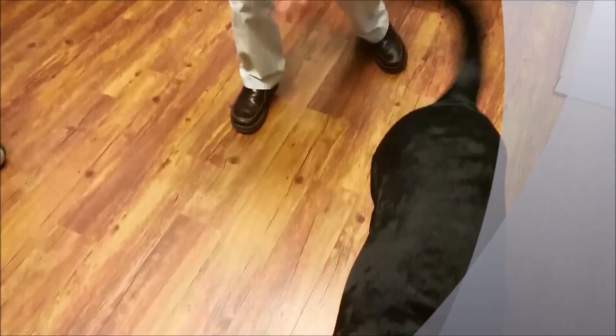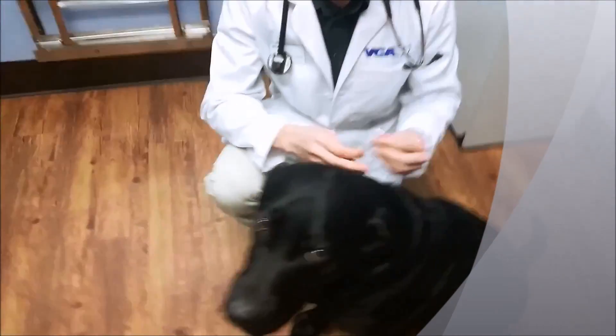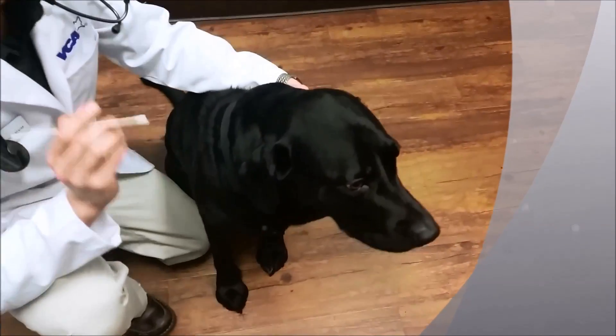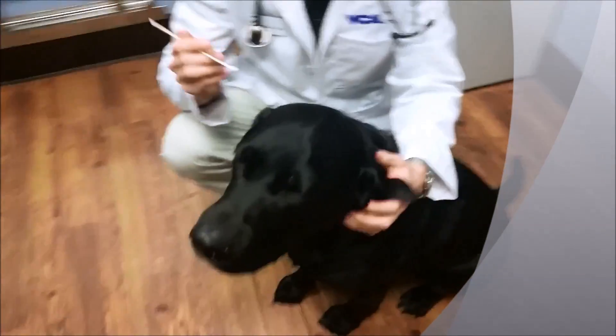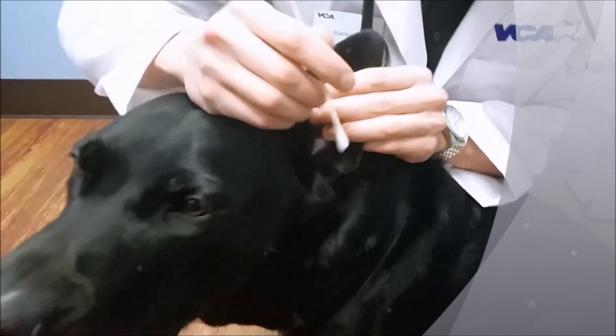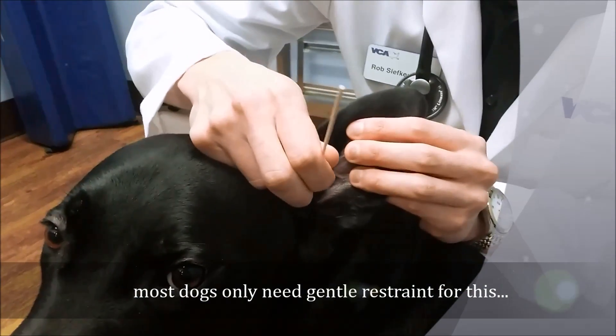I'll grab some Q-tips. I'm going to stay out of your way here and have Camille follow the action. So we're going to the left ear, and I'm going to go ahead and lift the pinna of the ear here. I don't want you guys doing this at home with Q-tips or anything like that, but I'm going to try to reach in.